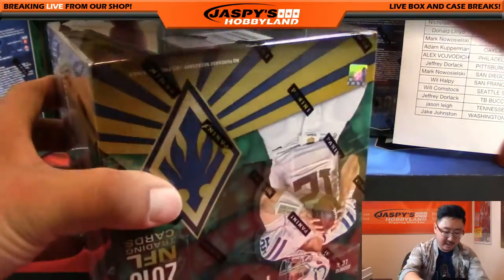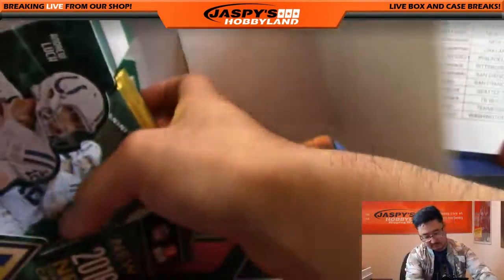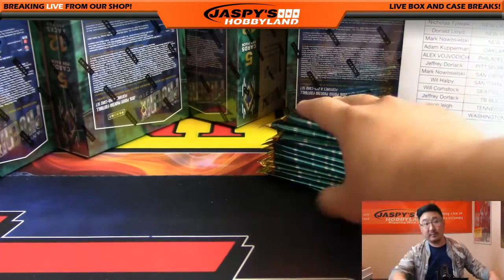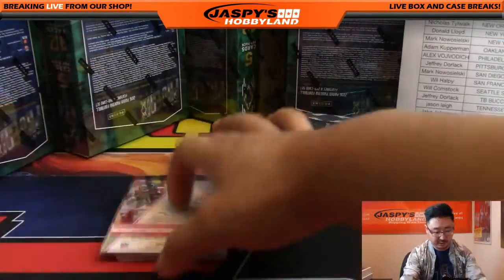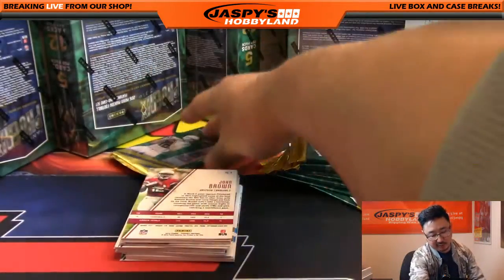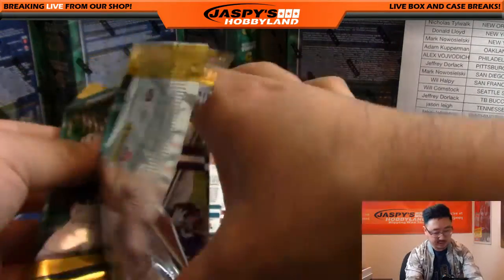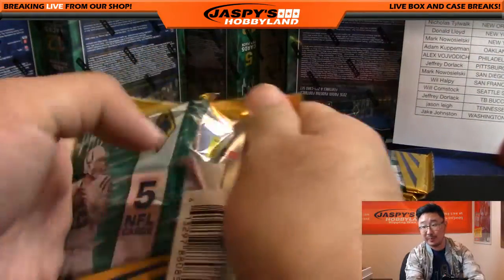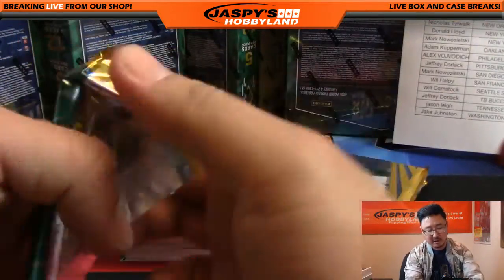All right, let's do the next box. Yeah, there is that Unparalleled look to it — kind of a heavier base set and the shiny sort of look on the card. We've been pulling some pretty nice hits out of here though — that's the cool thing. Even though there's a lot of base cards to slog through, the reward is actually pretty nice.